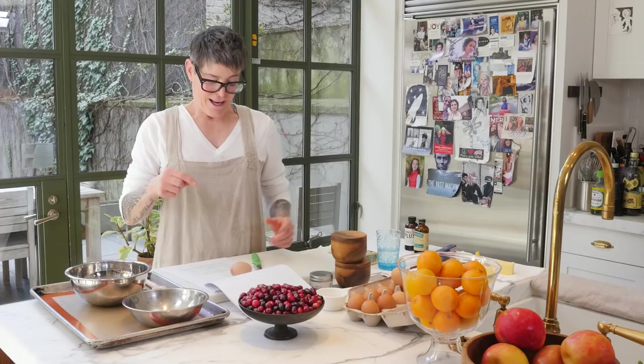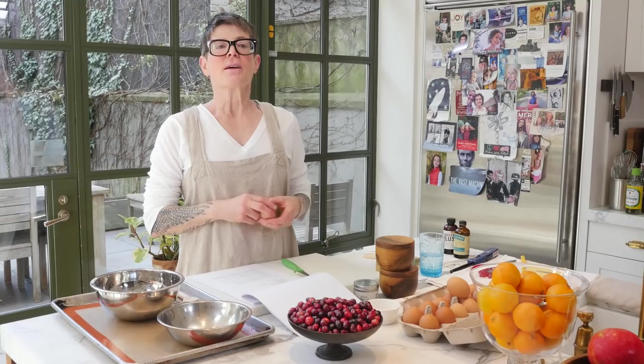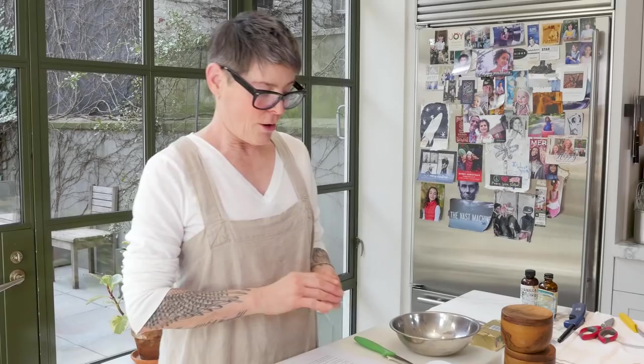We're going to make lace cookies. This is not the recipe that I normally use, so it could work or it could not work — I don't really know, we're going to try it out. Lace cookies are cute and delicate. If you do it fast enough, you can mold them into tubes because they're bendable and pliable, or you can lay them over a wine bottle and they make like a tuile.